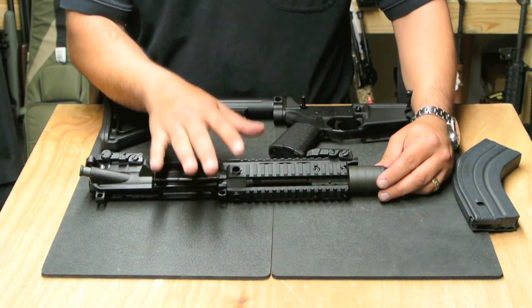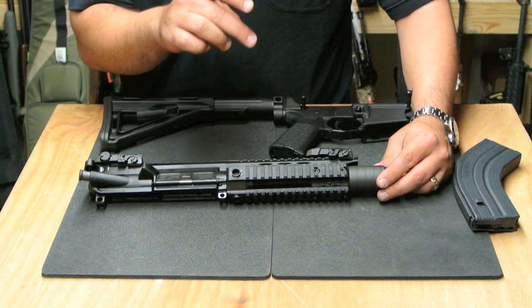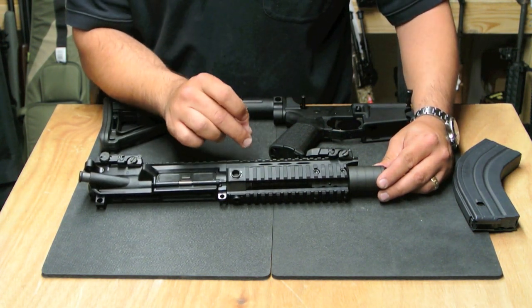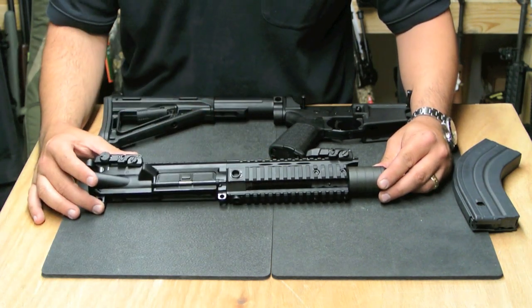The barrel on the PWS is top of the line — an Isonite QPQ-treated stainless steel match-grade barrel. This particular one is a 1-in-8 twist set up for the 7.62x39.